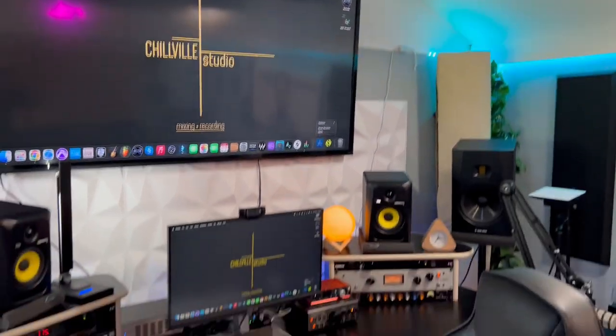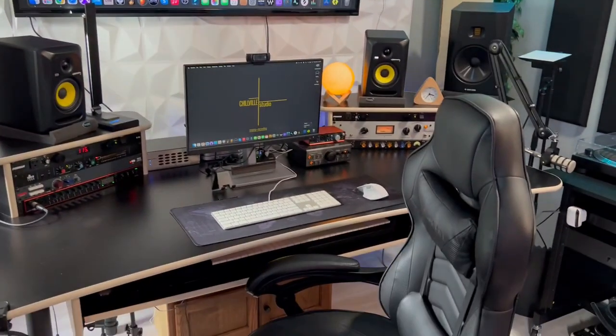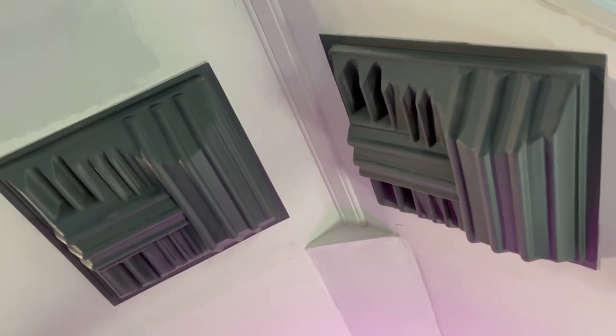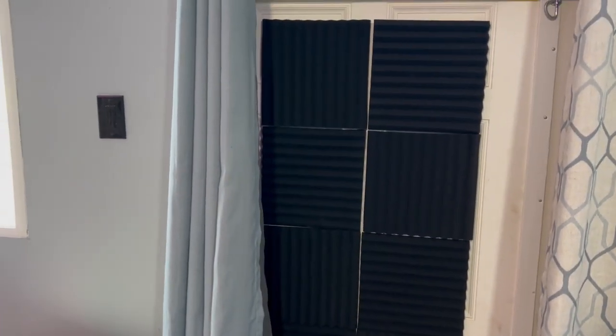Above the desk I have this acoustic cloud to absorb sounds bouncing off the ceiling. It's mainly positioned over me when I'm sitting down. I also have these panels to break up the sound that hits the ceiling — these are diffusers. Does it work? I hope so. On this side of the studio I have blackout curtains to absorb some of the sound — I doubled up on these. This covers the door, and here's the foam pieces I'm using on the door.